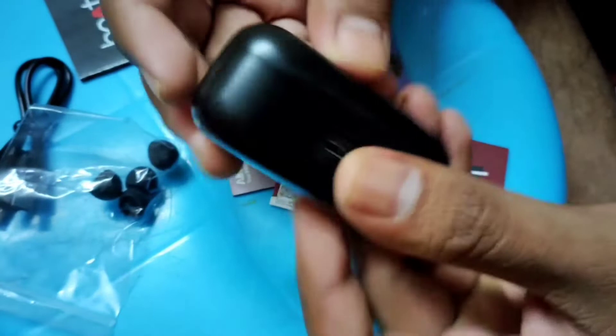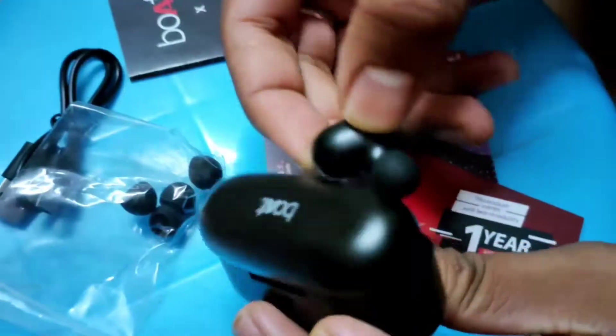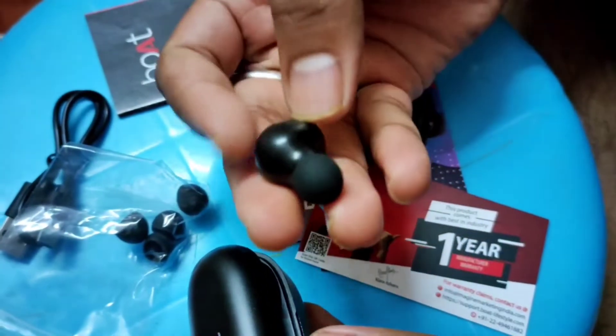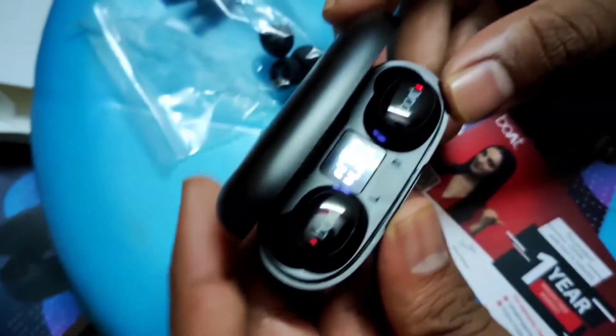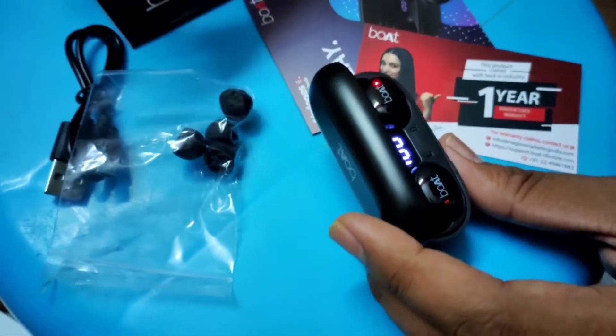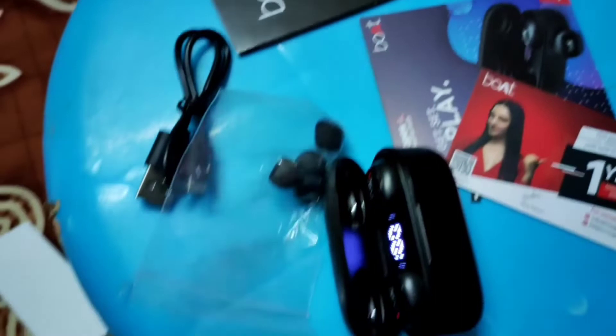We have the new Bluetooth earphones. It's not very comfortable in the ear. If you want to buy these earbuds, you can also get good sound quality. The quality and usability are comfortable, and this price is very good.